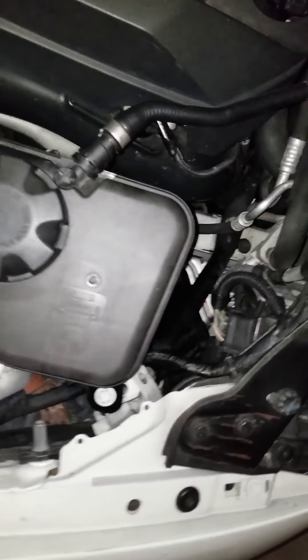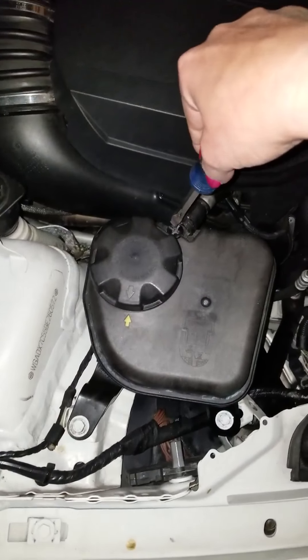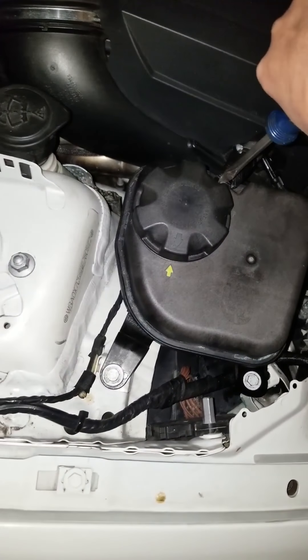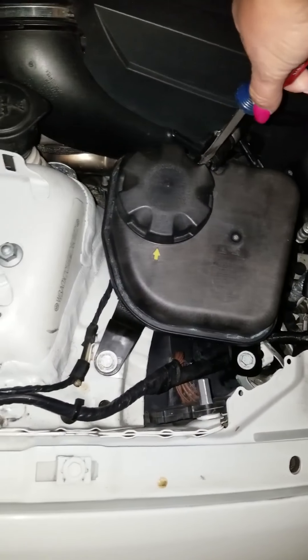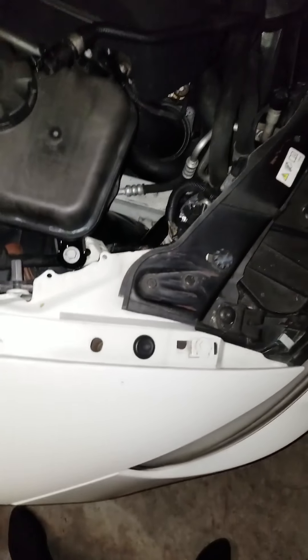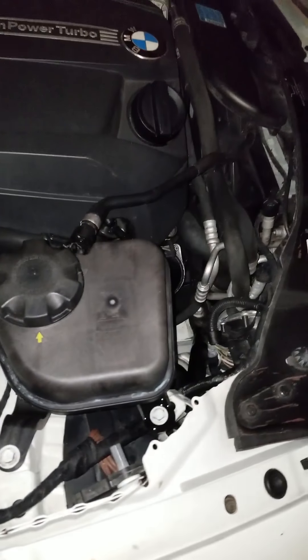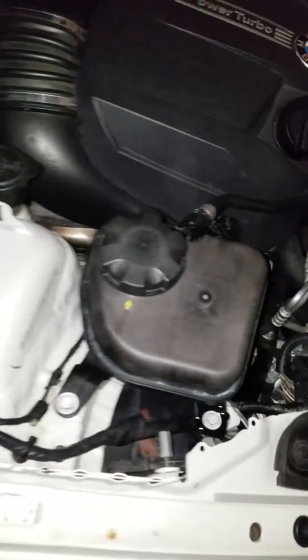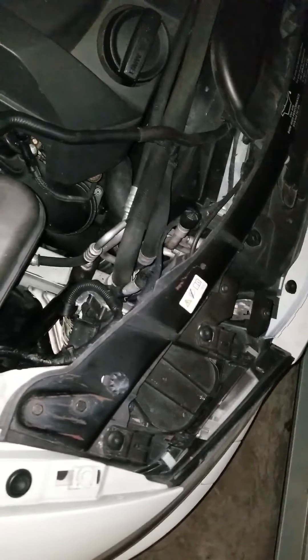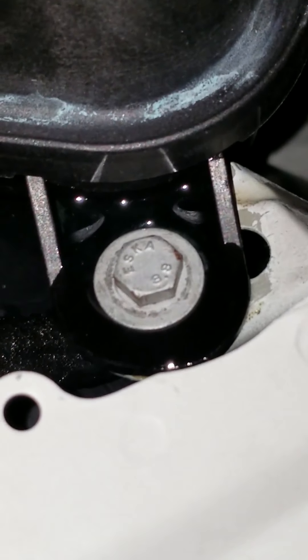I don't know if I'm supposed to be doing this, but it sounds like it's cooking up in there and we need to release a little bit of air. It's been leaking for a couple of days. I've been putting water in it because I ordered something from Amazon and I got the wrong part. So I had to try and resolve it before anything. It looks like it's leaking through there, definitely.